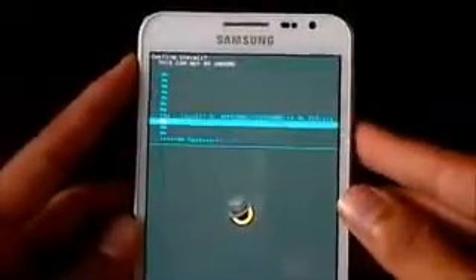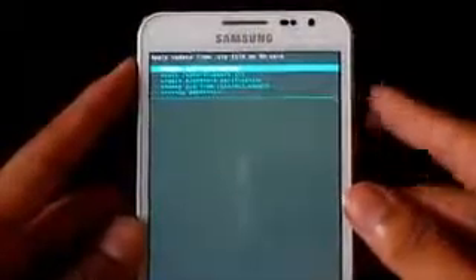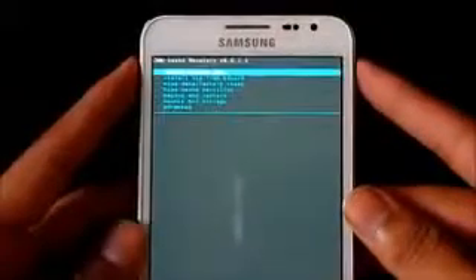Once you have done that, go back, go to Advanced, and hit 'Reboot recovery'.